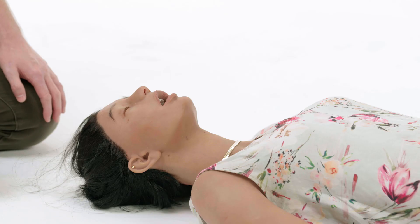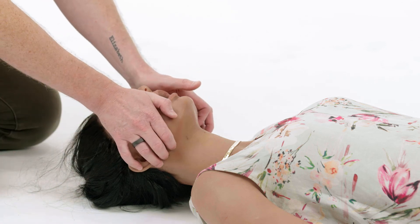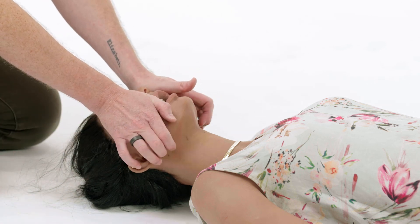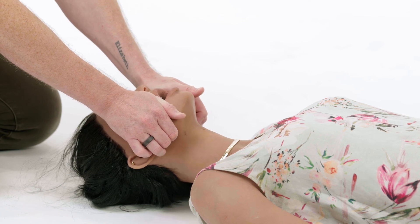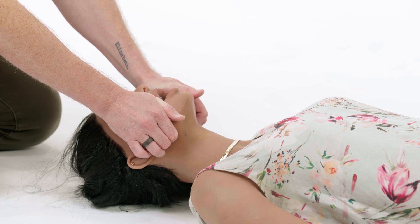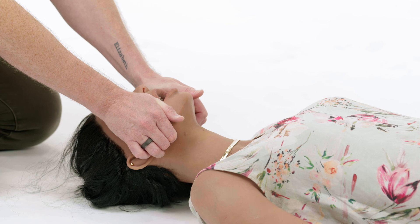We use the heels of the hands on the patient's cheekbones and with the tips of the fingers under the jaw, lift the jaw forward into the hand. That clears the back of the tongue and once again prevents that horrible noise, opening up the airway and allowing precious oxygen to get to our patient.